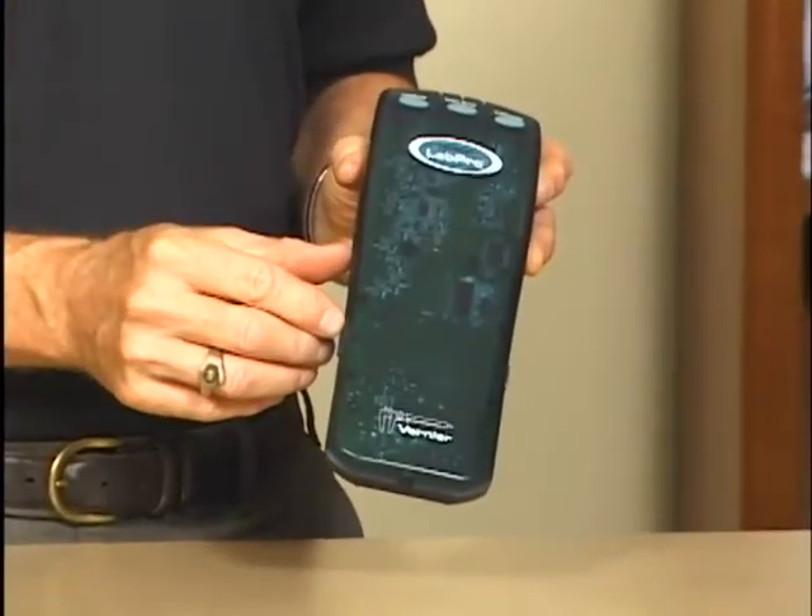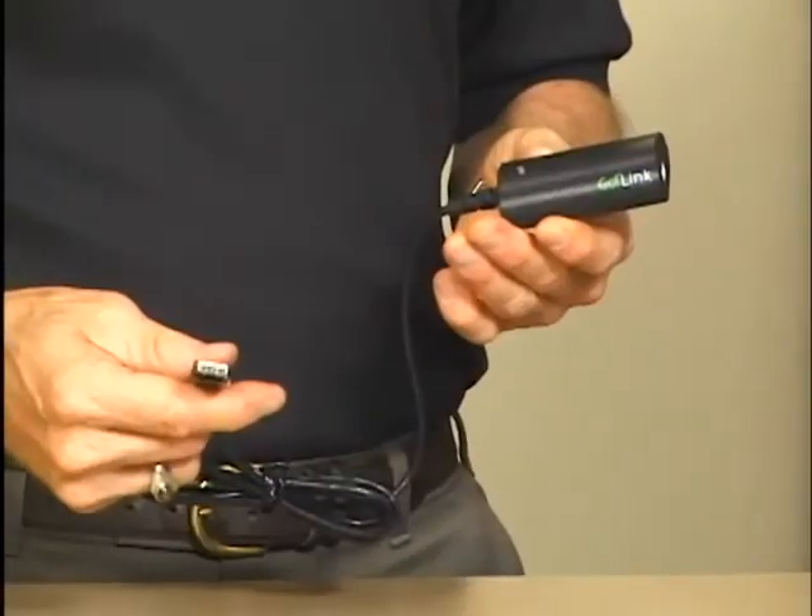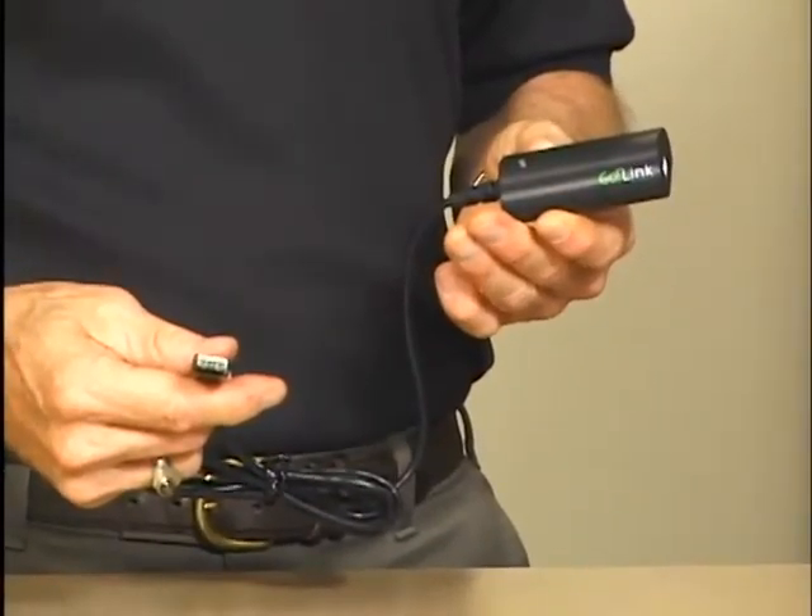We have cradles that we provide so you can put a TI graphing calculator on top and use the two together as a portable unit. Finally, we have our Golink. Golink is our real low-cost interface.